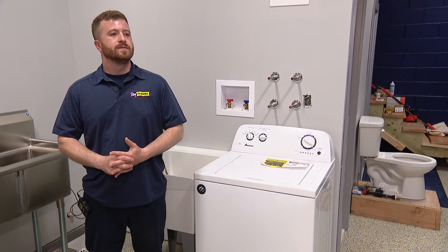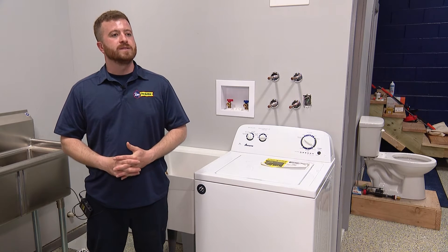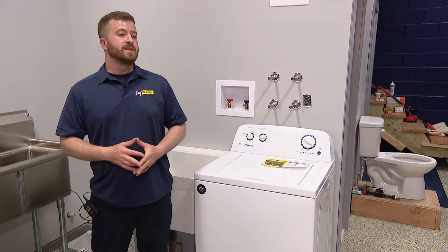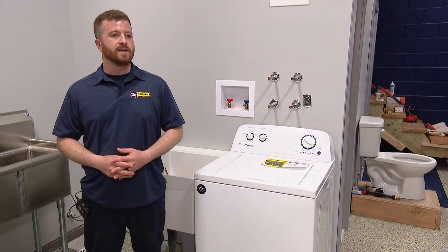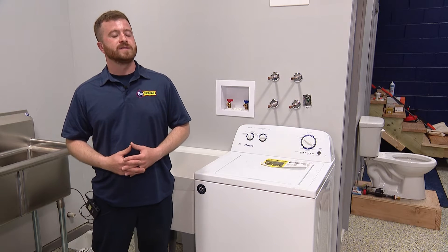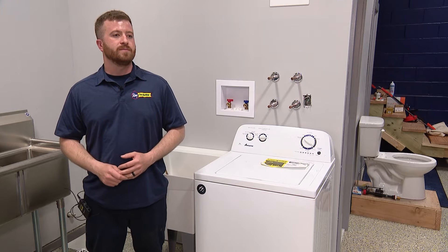So what's the hardest part about it? The hardest part about snaking a bathtub is first you've got to remove the overflow plate and the linkage. Sometimes the linkage can get stuck, so the first step is removing that. Once you have that done, you can actually get the cable in and snake out the line and clear the clog. Same thing with the bathroom sink — you have to disassemble the trap first. That's the only way you're going to be able to clear the clog properly.